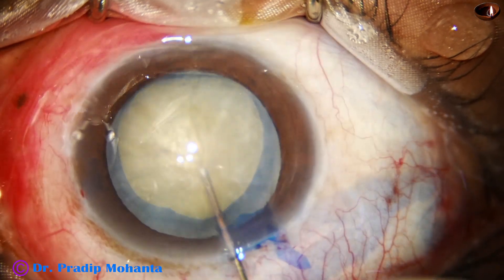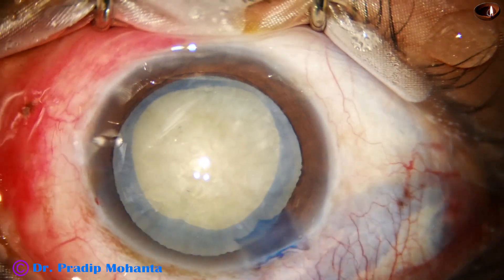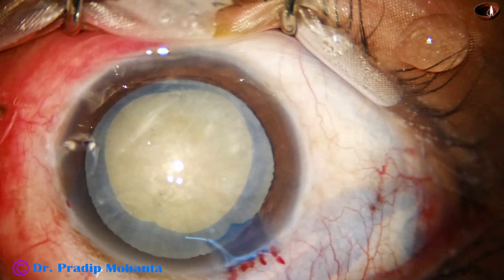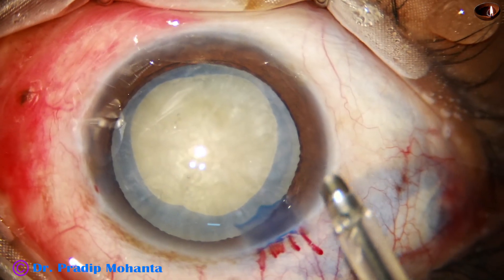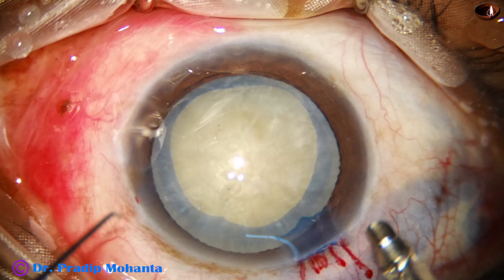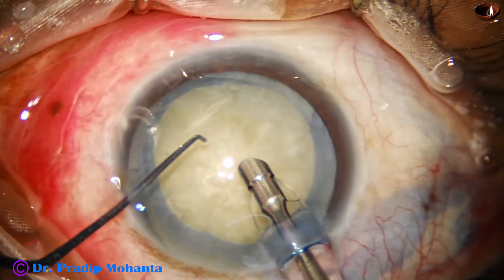Hydrodissection is done with a 27-gauge cannula. Again some visco. And now is the time to introduce the FACO handpiece. The machine is Oertly Cataracts 3. The microscope is Lumera T from Zeiss. And here it goes.